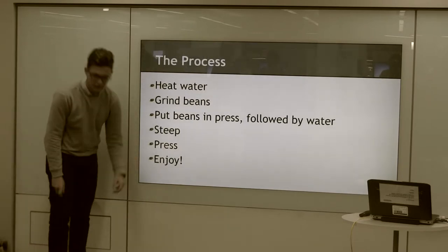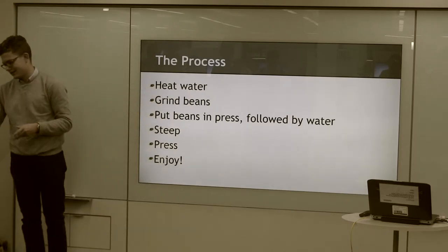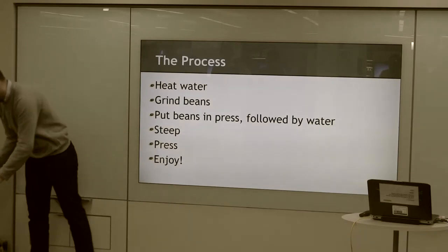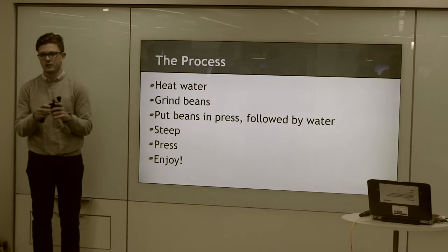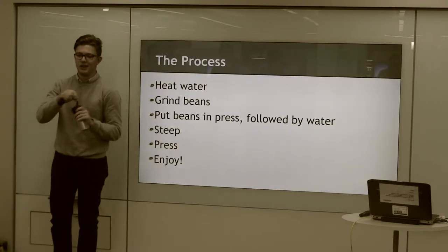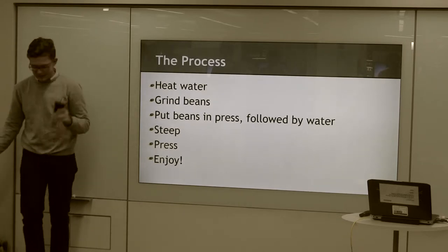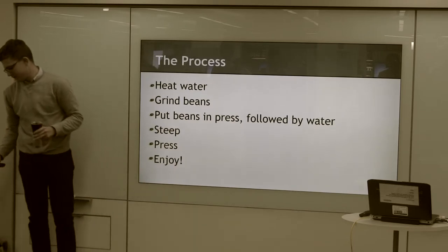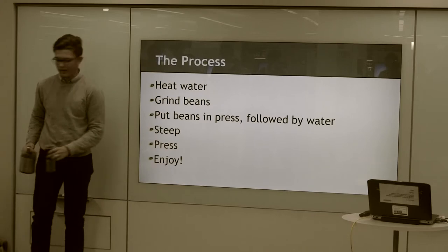First, you're going to heat the water — really easy, just put the water in the kettle-like device, put it in the microwave, heat it up. Next, you're going to grind the beans. If you have an electric one, it's really easy. This is a hand one — it's also pretty simple, just go about half and spin it, that's all you've got to do. Then you're going to put the beans in the press: pour the beans in, then pour the water in.